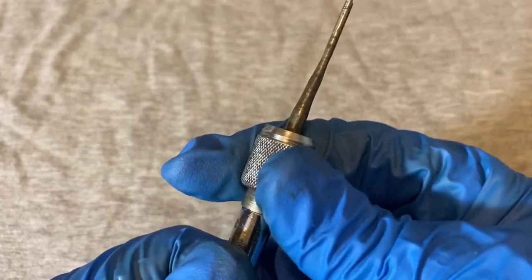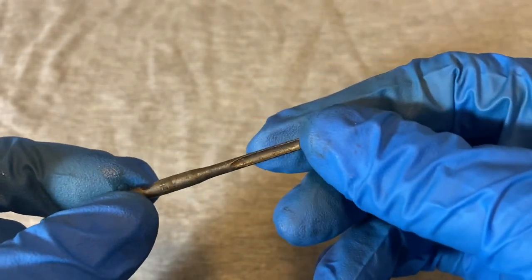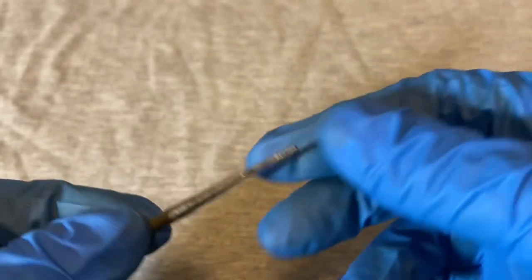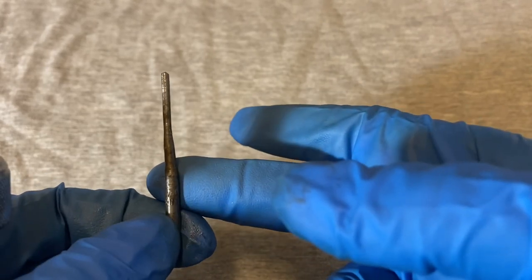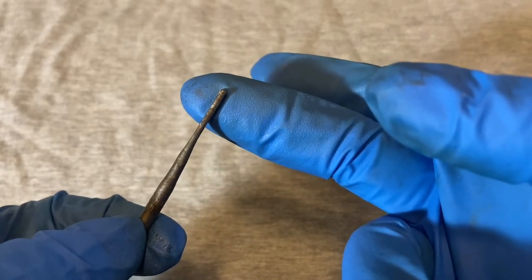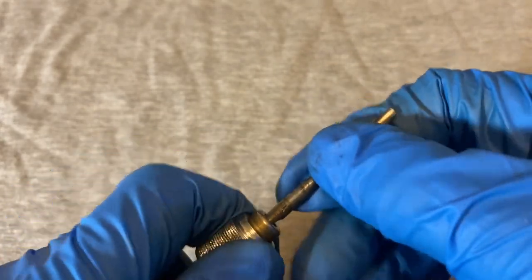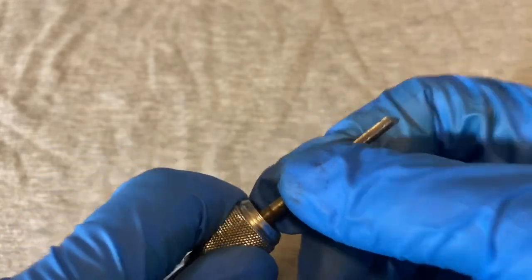These drills have a collet that holds the bits — you just push up on the collet and the bits come off. This bit has a good bit of patina on it and is actually not very straight either. It looks like too much downward pressure was applied when drilling. I did straighten it out a little but it's still not perfect. It did drill though, and if you bend it too much it'll snap, so if it's good enough and it works, just leave it alone.